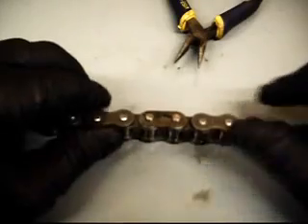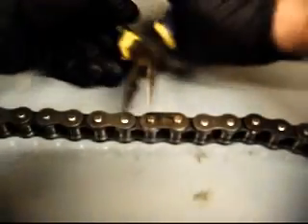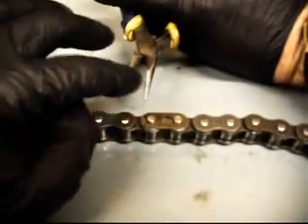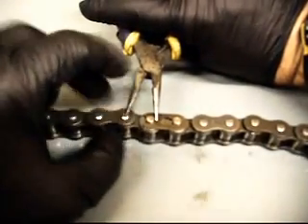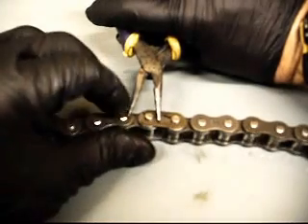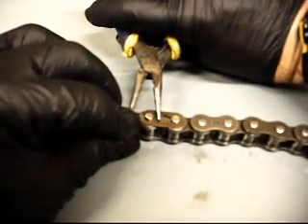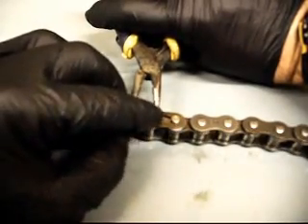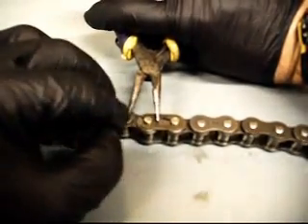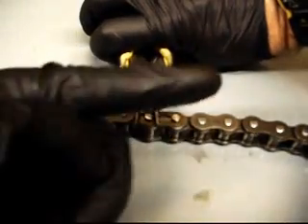Just like so — master link put in. To uninstall it, do the opposite from the other direction. Put the right bill on the right side of this clip, and put the left bill on the top edge of the clip, and press it down. So right bill on the pin, left bill on the clip, pushing the clip to the right this time.